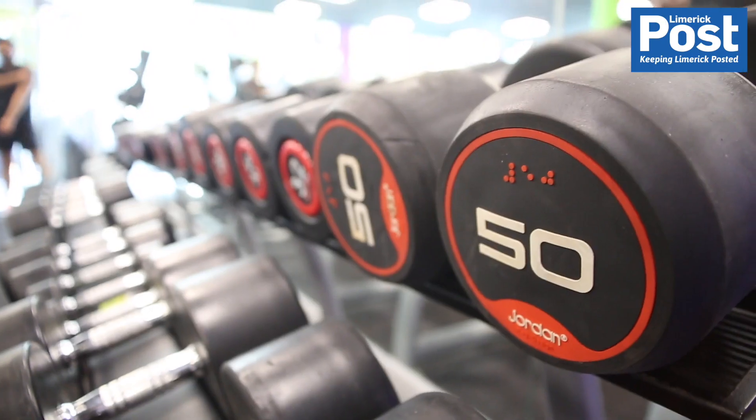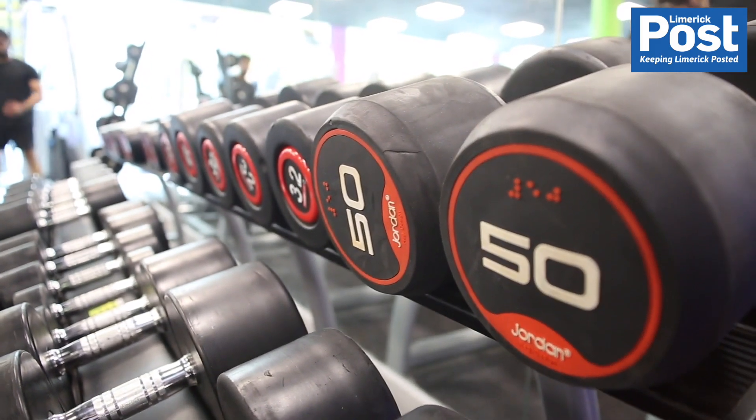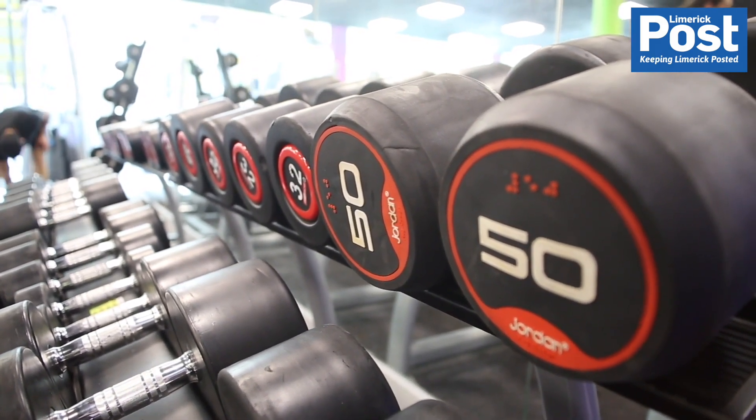Kevin, you're going to take me to the gym now, show me how to use everything — some of the stuff I've never used before — and take me through some of the weights and do my gym programme for me. Yeah, that sounds perfect. So tell me about the squat rack.